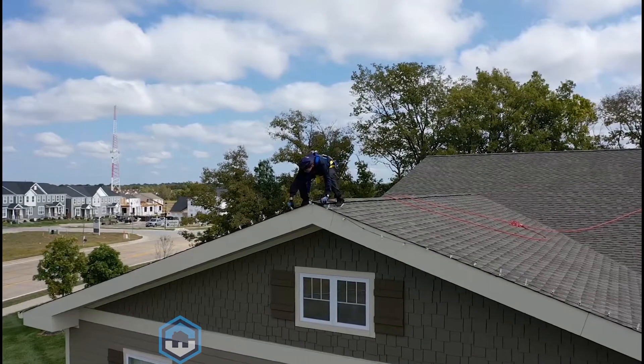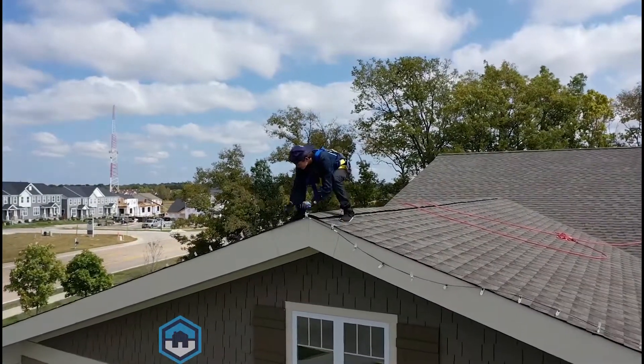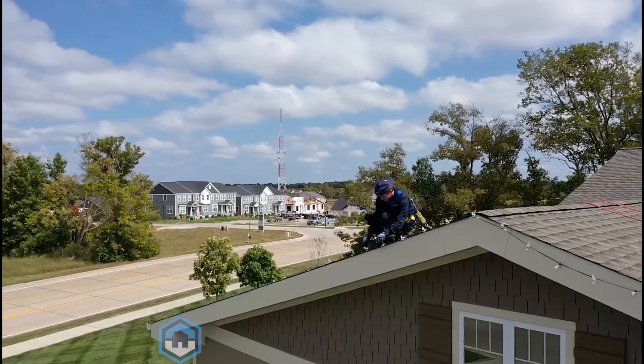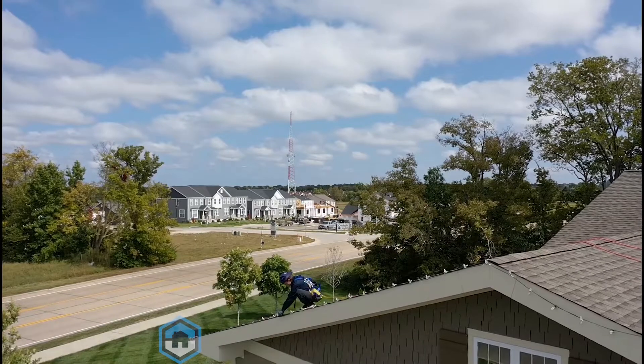Hi guys, welcome back to another video here at Wall to Wall Cleaning Services. I'm Kevin, and here we're actually hanging Christmas lights. We do all sorts of different Christmas lights — we install commercial grade C7 LED bulbs, typically on the front face of roof peaks and gutter lines of the home.